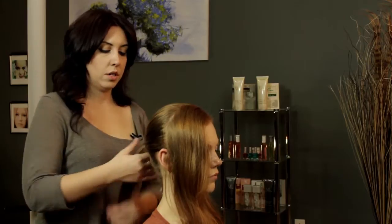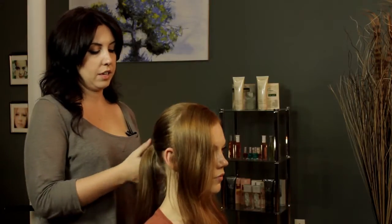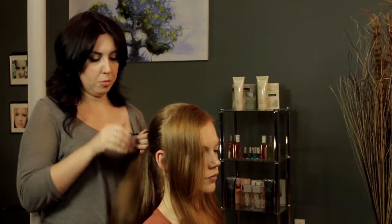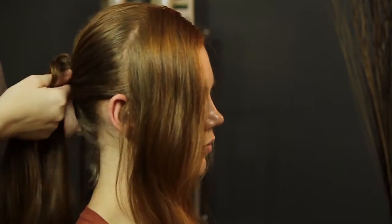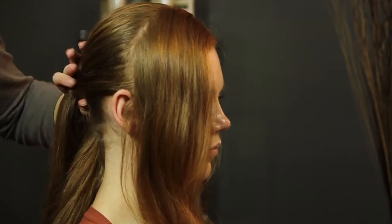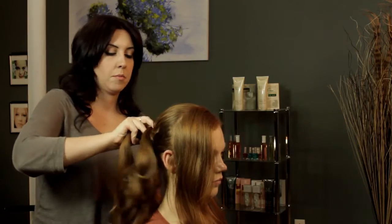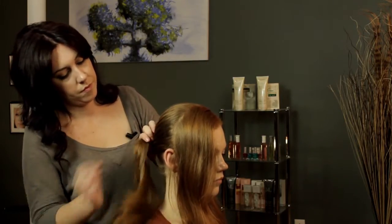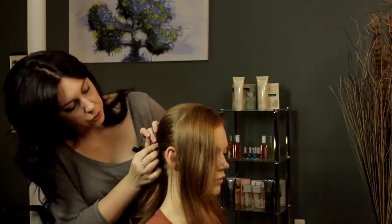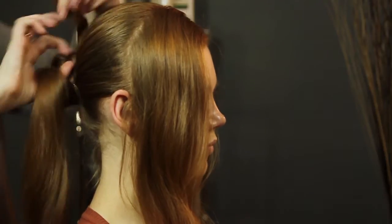We're going to do a two-strand bun. You're going to separate the hair into two sections. For the first section, you're going to start twisting and wrapping it around as you would a normal bun, and you're just going to pin as you go — just keep twisting and pinning. This makes it a lot easier to make sure that your style is very secure and it's not going to move around throughout the day.